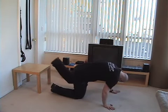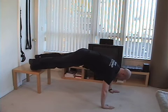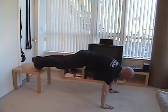So the deal here is you elevate your feet — this is a decline push-up position. Now as you lower into the push-up, you bring your knee towards your elbow.